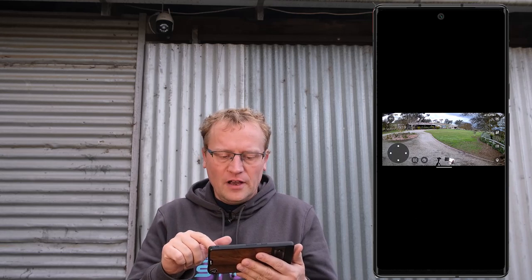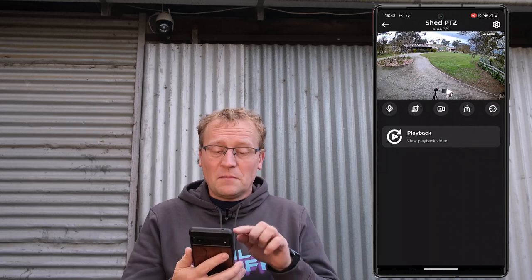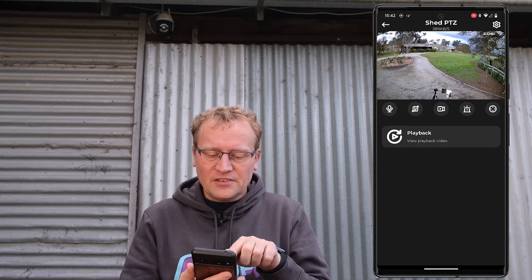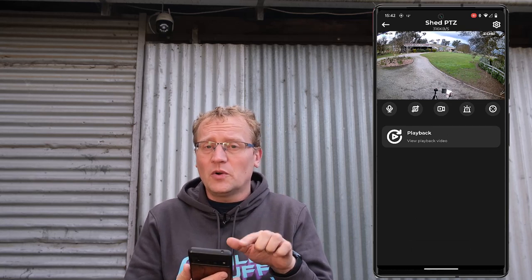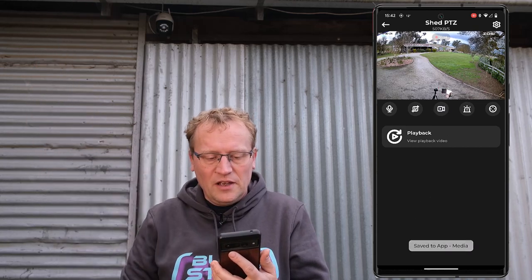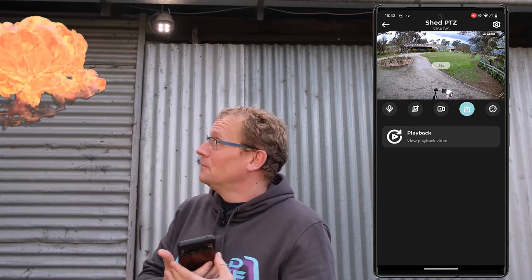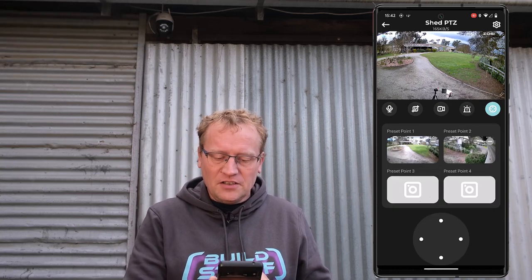In here we have a full-screen view. There's a microphone, which means I can talk through the device — it has a speaker in it, so I can say 'get out' or 'hello, welcome' or whatever. The second icon is just taking a photo — a snapshot. Then there's one for recording a video segment. I can raise my hand, and then stop that. And then there's the alarm button.